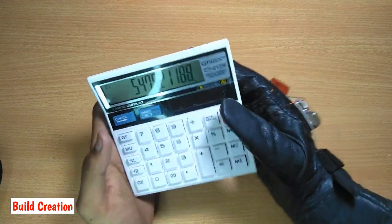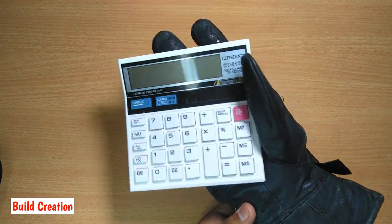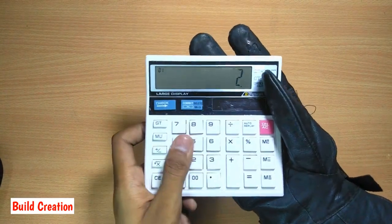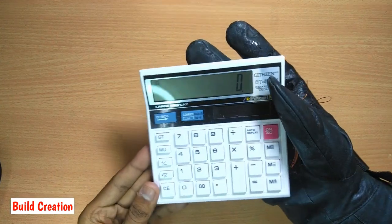I have a calculator. Let's see what will happen if I apply EMP on the calculator. Hey, look at that — it stops working in the presence of EMP, and after taking out the EMP, the calculator restarts from zero.